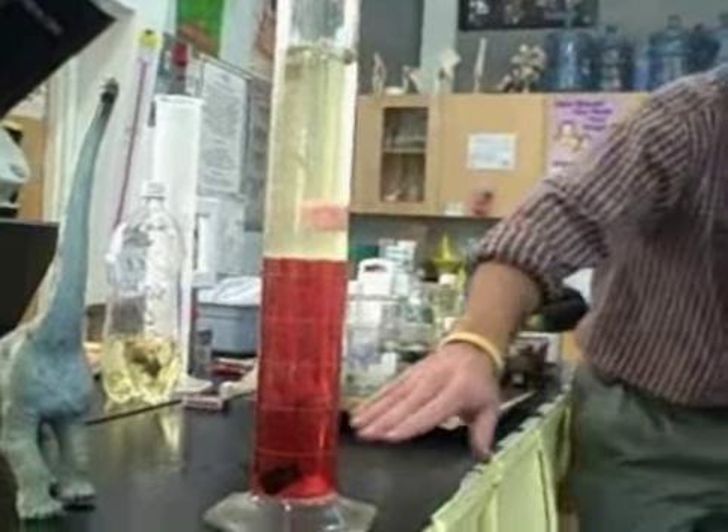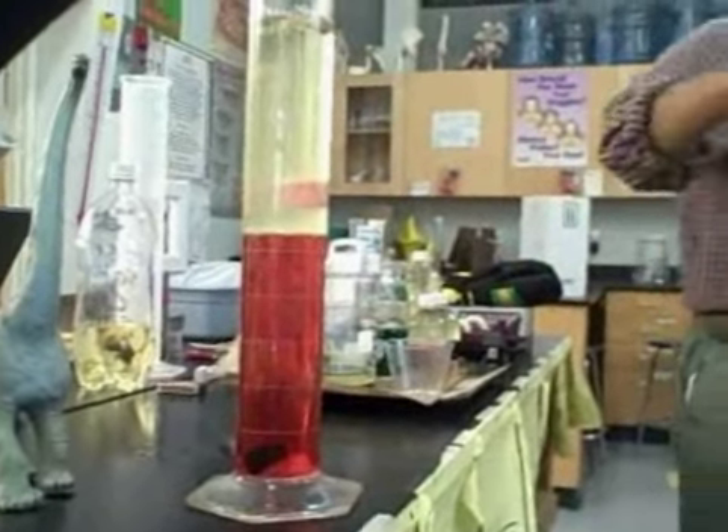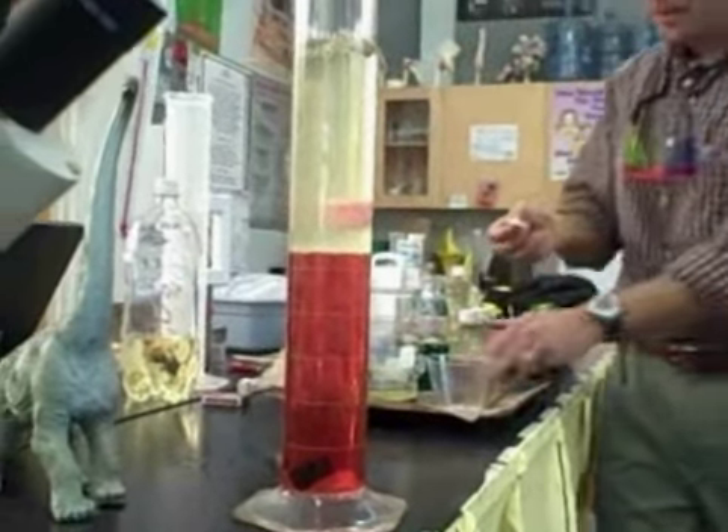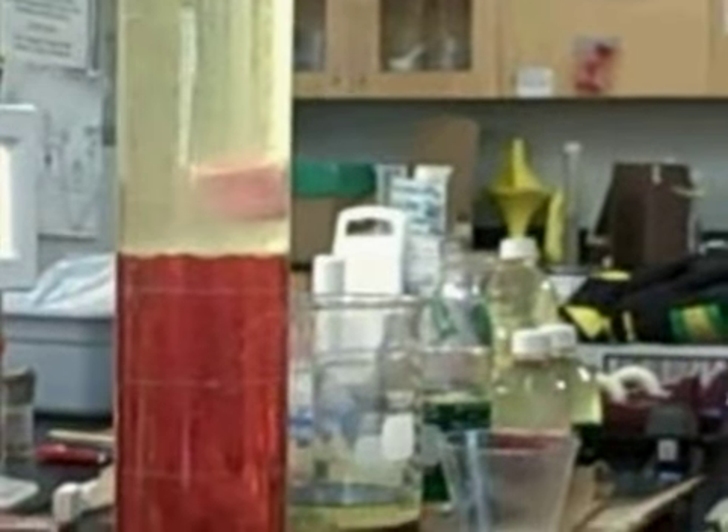We've got two liquids and several different solids. What would happen if I put in a little bit of Alka-Seltzer? What do you think the Alka-Seltzer is going to do? Let's see what happens.